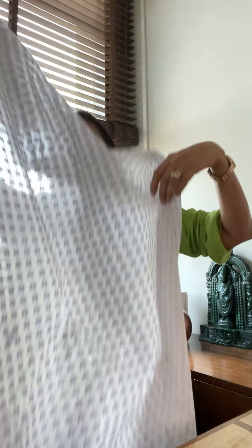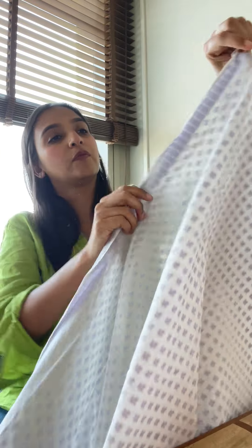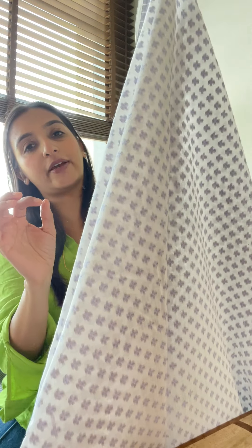A short one with some cotton suits and fabrics for you, just the season for it. This is a newest fabric that we have — super soft pure cotton banarsi fabric with these bootas in resham. Super nice, great for a top and for a kurta — you can always go for just a kurta.